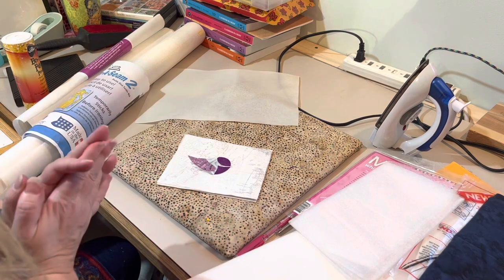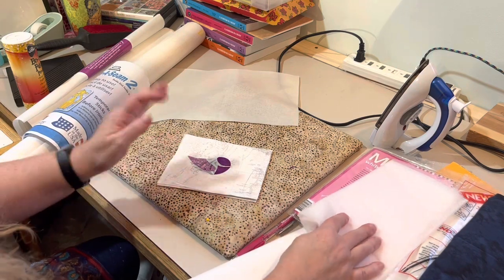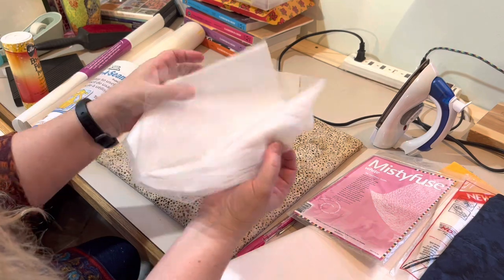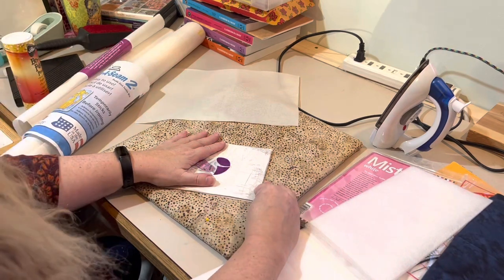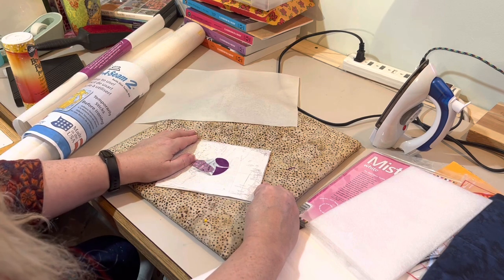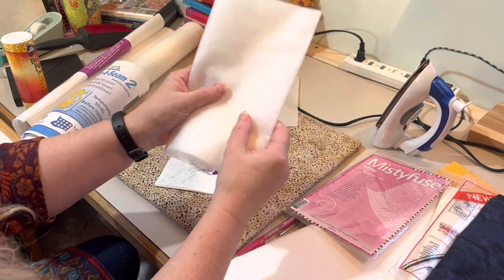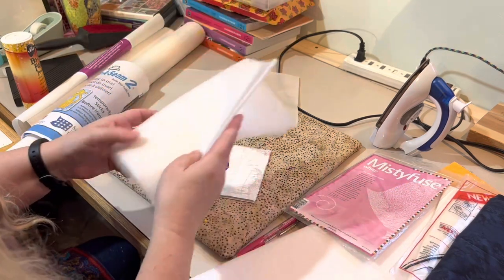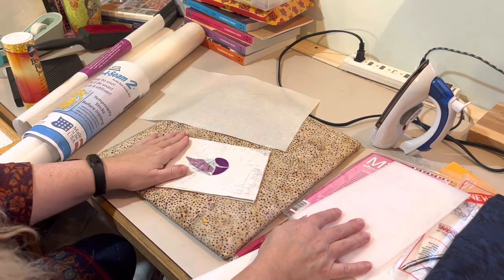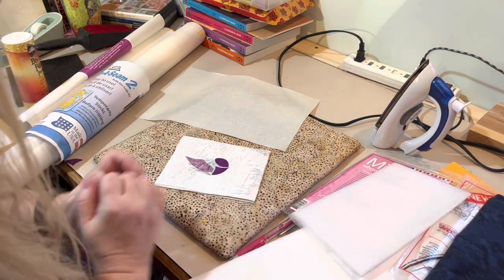That's basically how you do raw edge appliqué. The paper backing makes it so much easier — when Stitch Witchery first came out in the 1980s it was more like Misty Fuse without paper backing. At one point when I was just learning to sew, I volunteered to sew appliquéd sweatshirts for 24 girls in my dorm with teddy bears and balloons. I had to cut the fabric exactly and not get glue everywhere without any stabilizers — paper towels work in a pinch! I'm amazed I survived that project, but I'm still sewing.